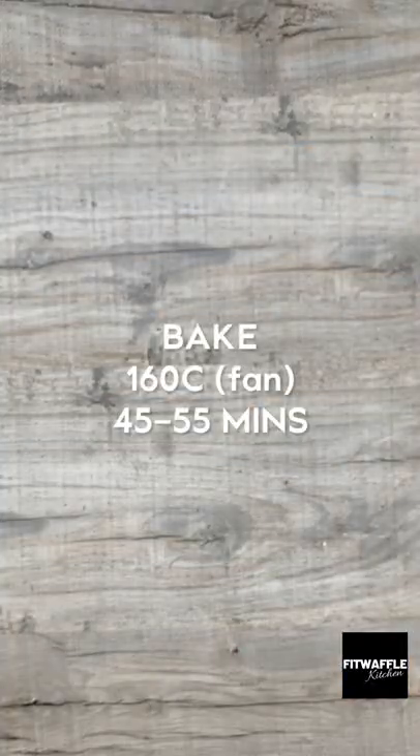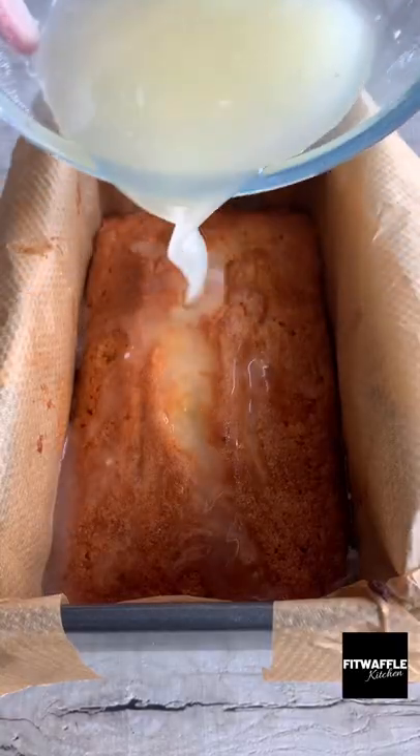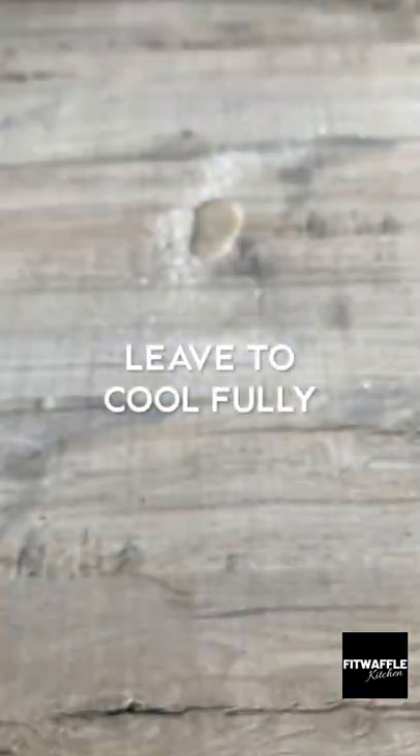Next, mix together icing sugar and lemon juice for the syrup and pour this over the cake whilst it's still warm. It will soak into the cake and make it super moist and tangy.